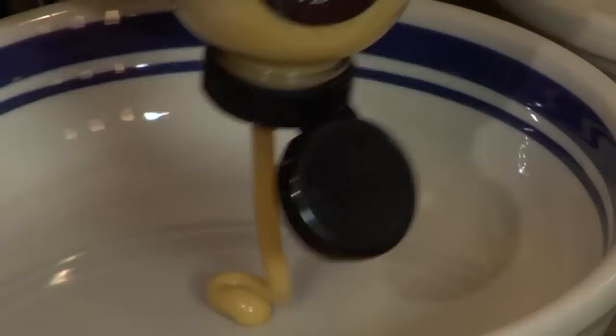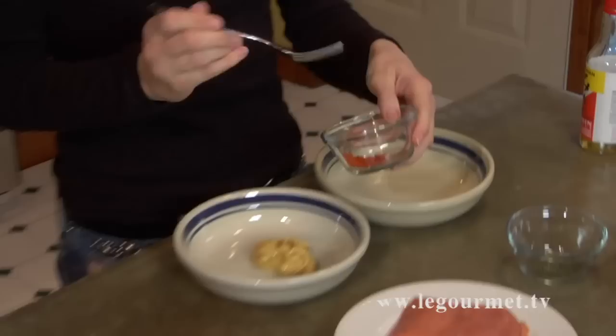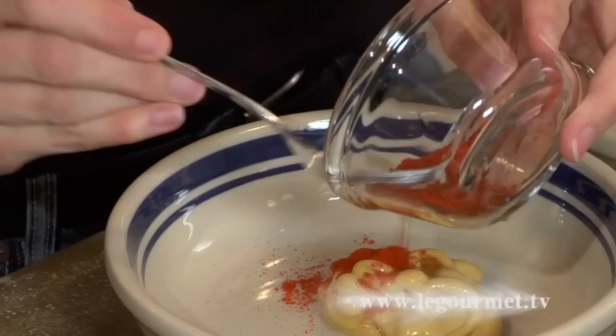We'll start by adding four tablespoons of honey mustard, a couple dashes of mirin, half a tablespoon of paprika — mix that together.